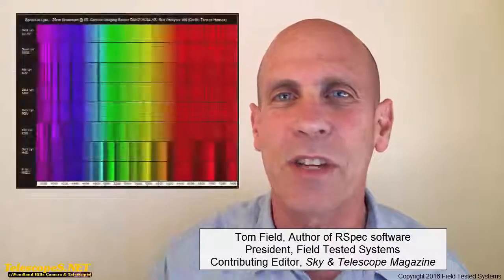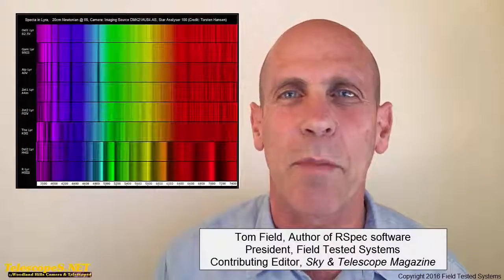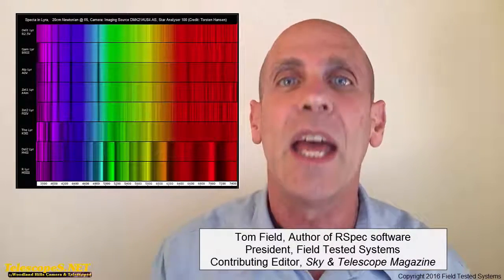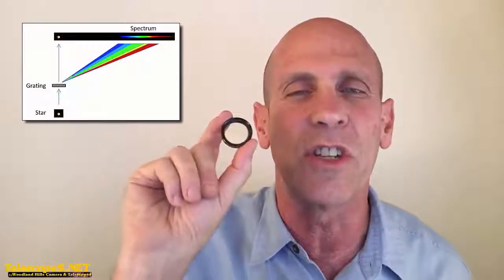Have you ever wanted to do some science with your telescope and astronomical camera, or maybe just a standard DSLR without a telescope at all? It's really easy to do. I'd like to introduce you to this, which is the STAR Analyzer Grating. The grating comes mounted in this filter cell, which you then just screw directly onto your eyepiece, your FITS camera, astronomical video camera, or just a plain DSLR. When you do that, it splits the light so that you can study the stars just like professional scientists do.